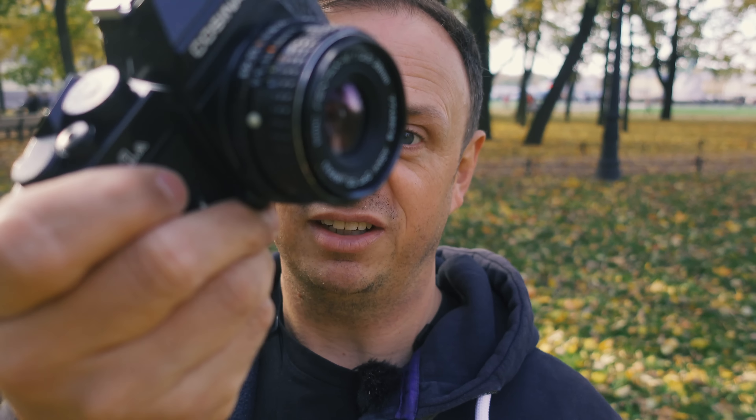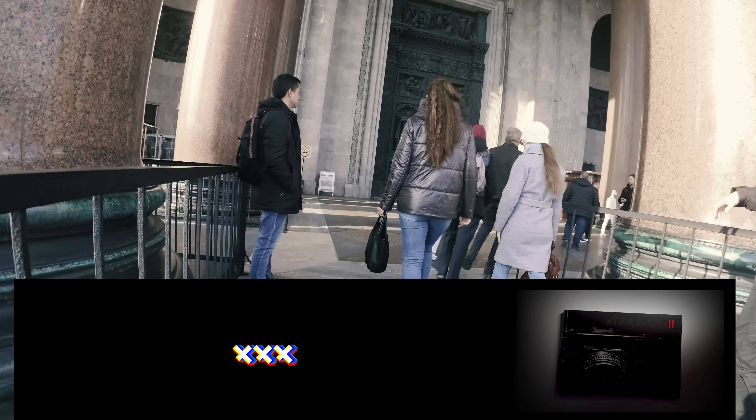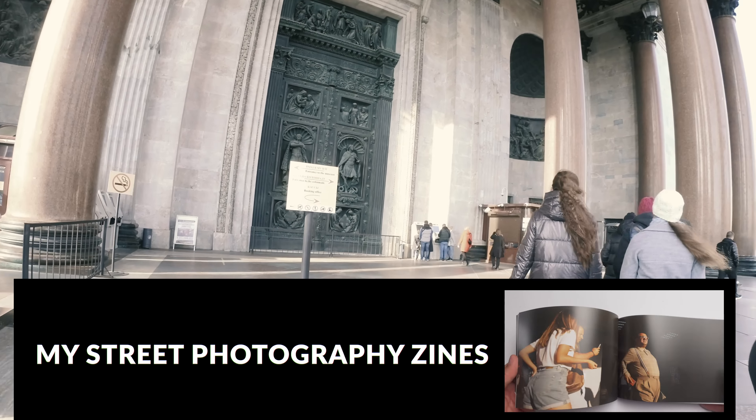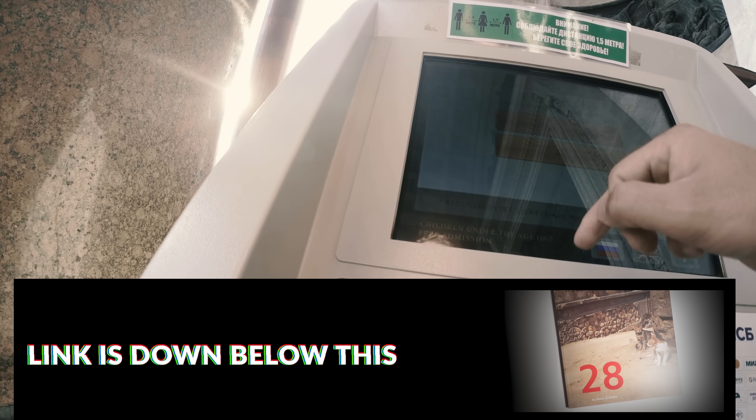It's also way cheaper than a Nikon or Canon or other brands. Give it a try. Hopefully prices on eBay won't go up like crazy — but it's not my fault, I didn't pick it up in the first place. Alright guys, it's a beautiful day here, I want to continue shooting this beast.